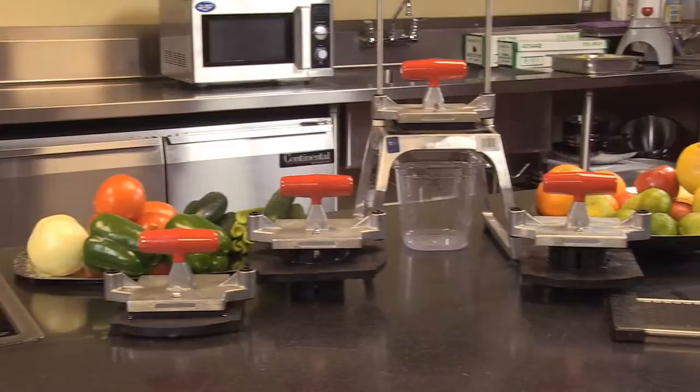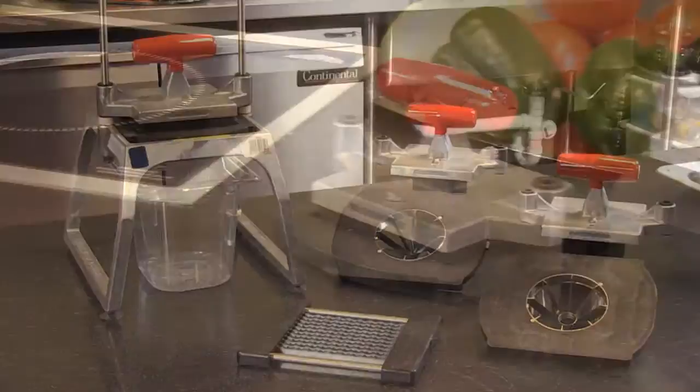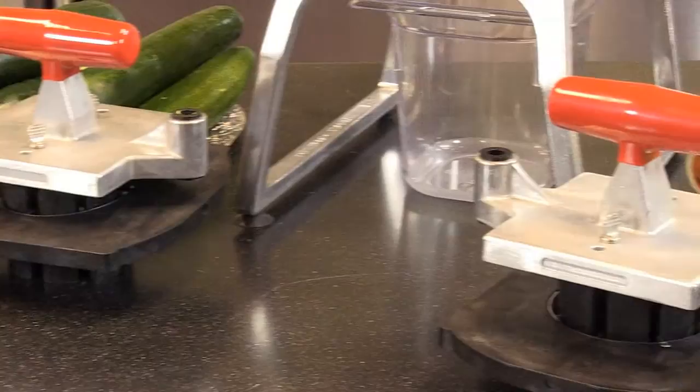The Redco 5.0 — the only unit on the market that can dice, slice, wedge, and core. On the wedger we can do four, six, eight, ten, and twelve sections. Six and eight sections on the core. It's the only unit on the market that can do all four of these with a simple change out of the blades.